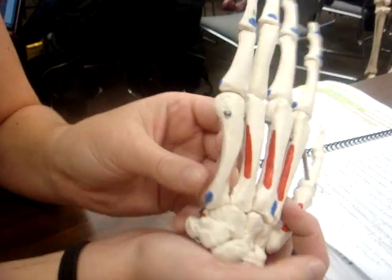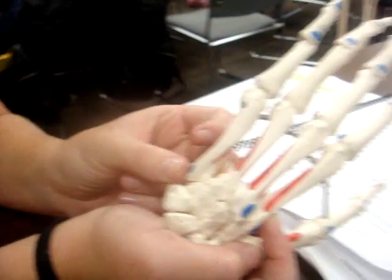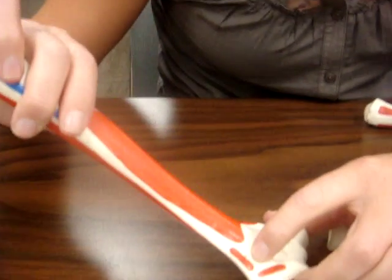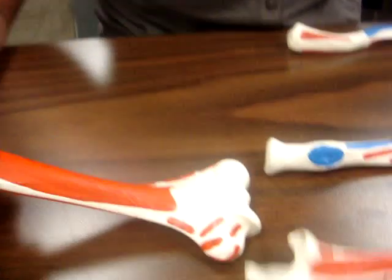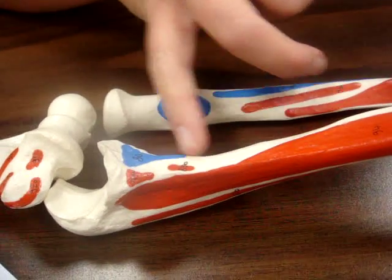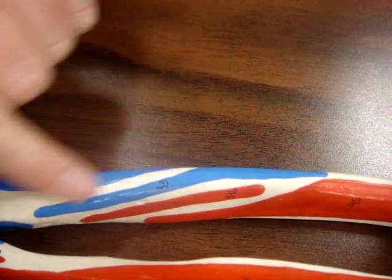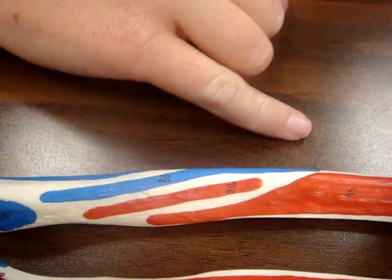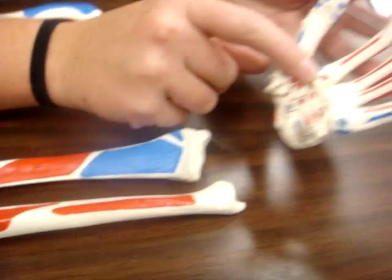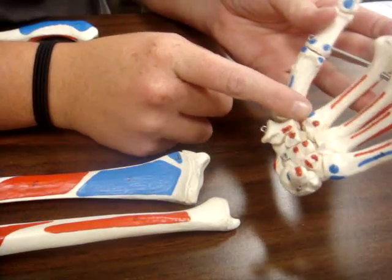Your pronator teres attaches above your medial epicondyle at the medial supracondylar ridge, as well as just below the ulnar tuberosity where your brachialis attached, and crosses over to attach on the lateral side of the radius below the supinator. Your flexor carpi radialis is on your palmar side, attaching to the base of your second metacarpal, and some people say the third as well.